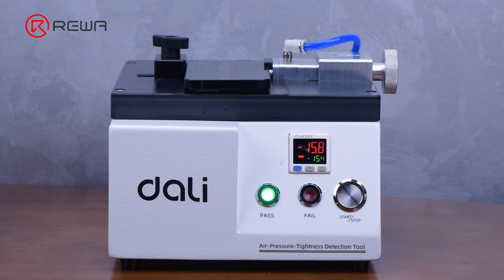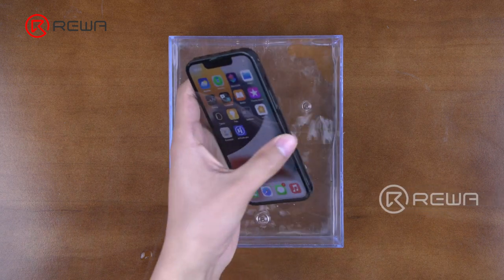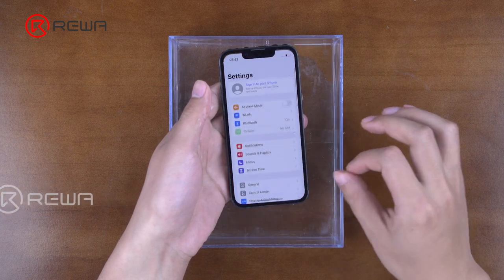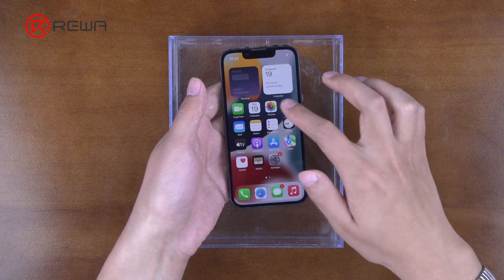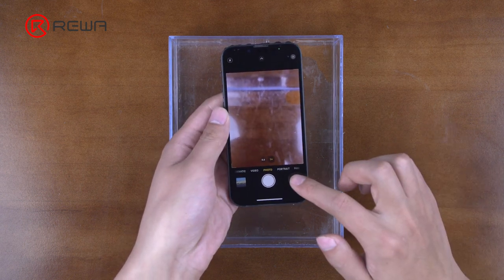A green light indicates good air tightness. We take the phone out after putting it in the water — the phone is still working fine. The water resistance function of the phone is restored successfully.